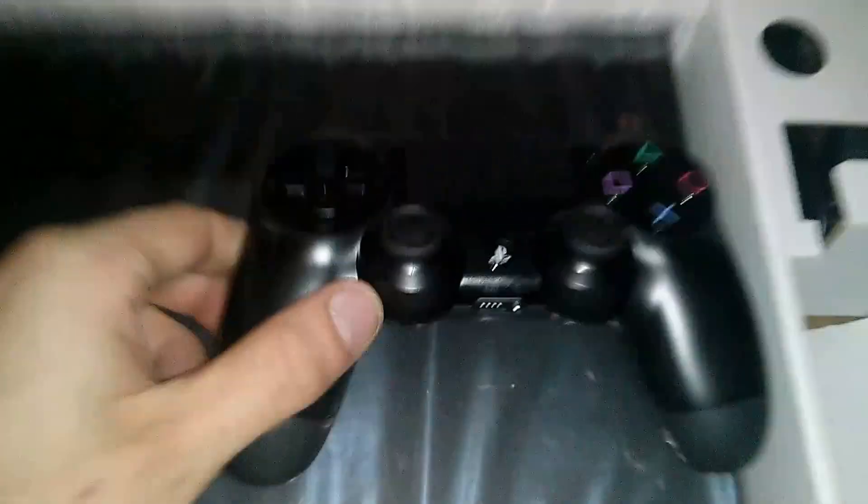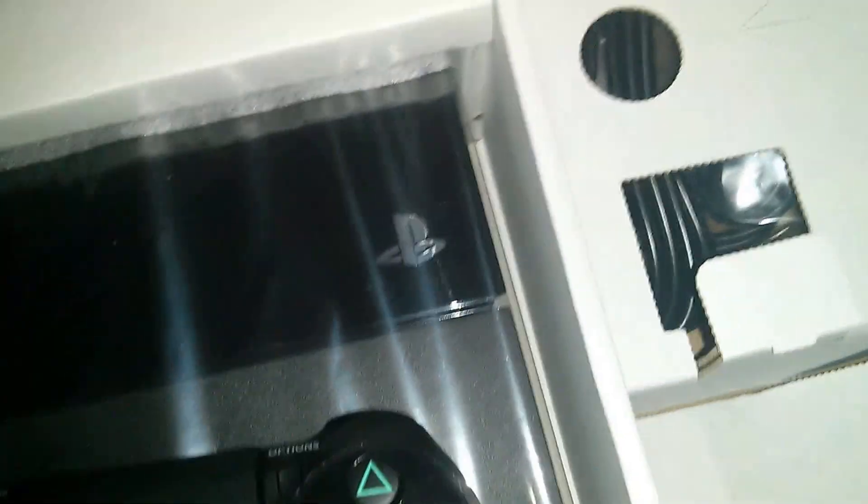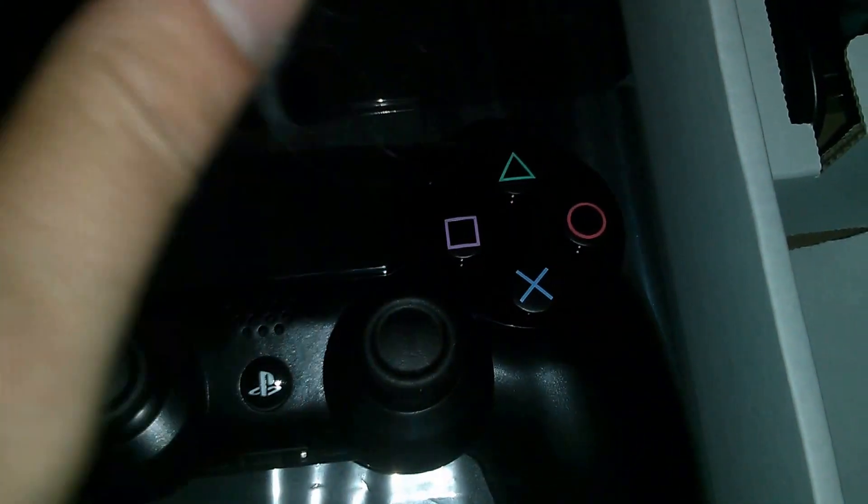There's plastic on it and everything. Go ahead and slide some of that off so you can see the sheen on it. Look at that — it's fantastic. Looks like nothing on the touchpad, but very good controller. Very shiny. I like it.